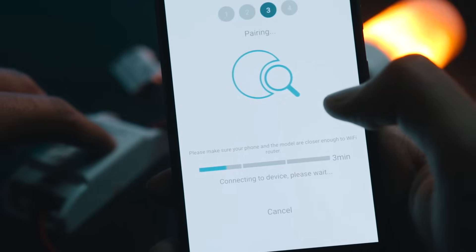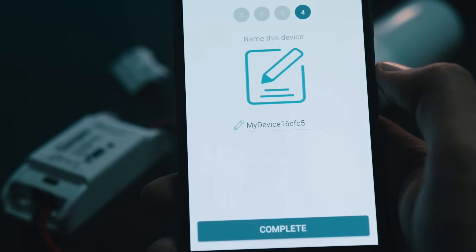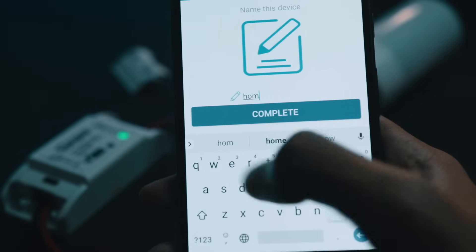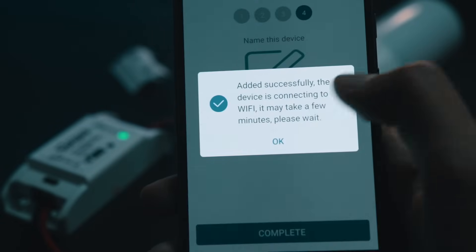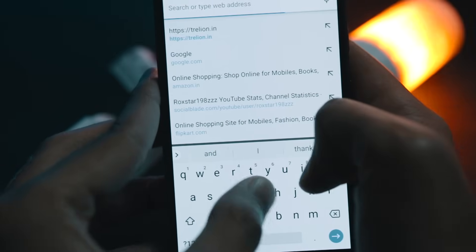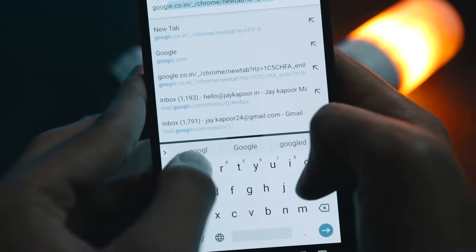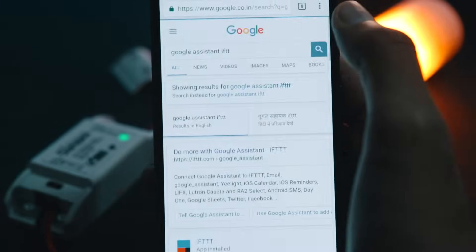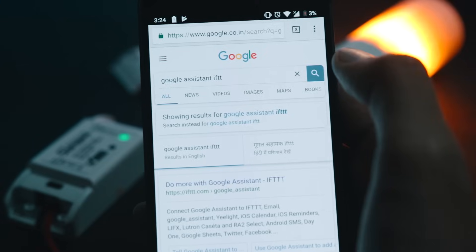Tap on next. Once your device is registered on their server, install the IFTTT app, register for an account, and sign in. Once that is done, open up your browser and search for Google Assistant IFTTT, because this applet is not enabled by default — you need to manually enable it.